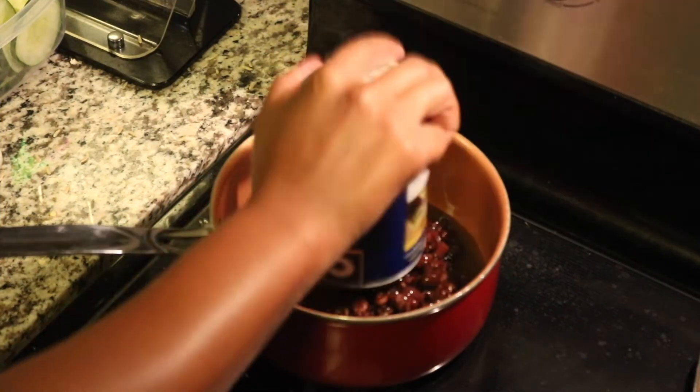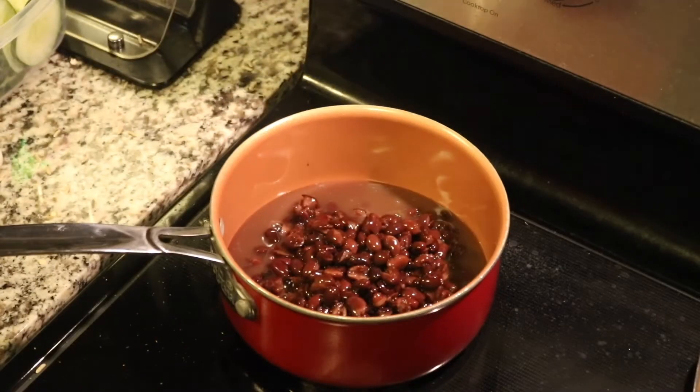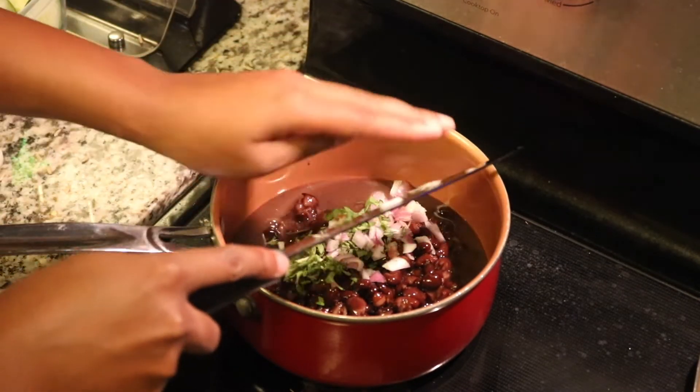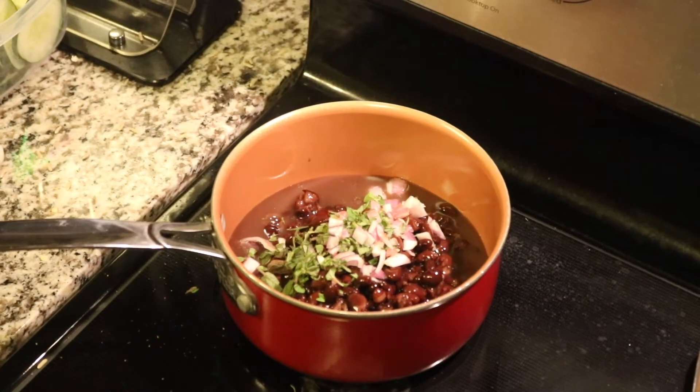I added some of the same ingredients to these black beans that I cooked — some oregano, some shallot, and some garlic. I forgot to mention the garlic earlier, but baby, great — ten out of ten recommend.